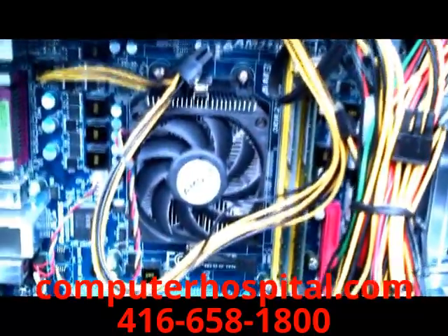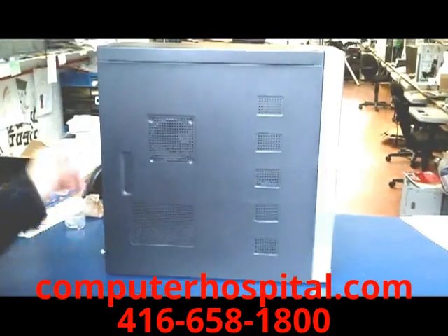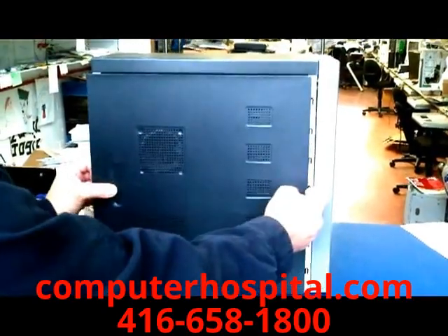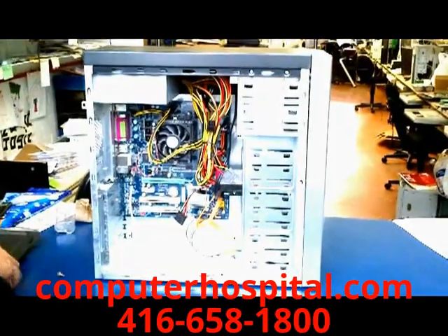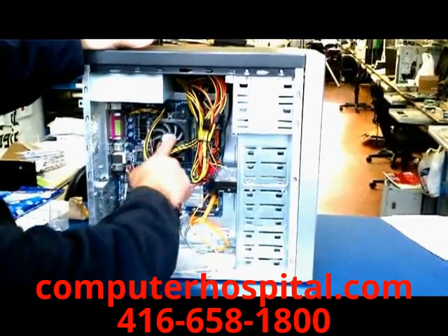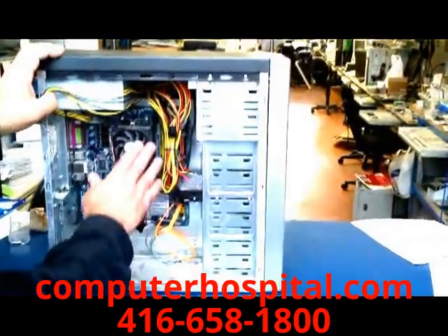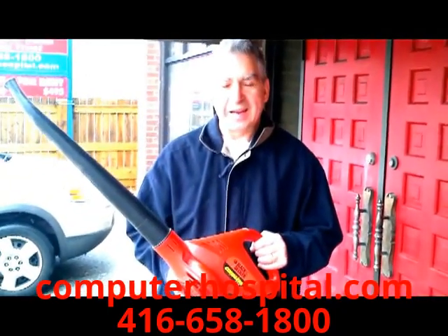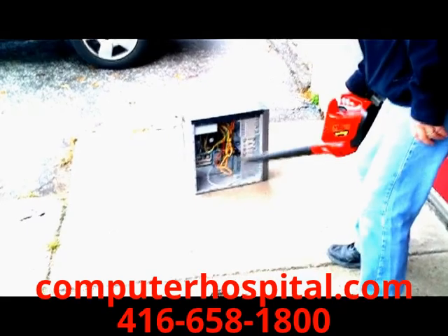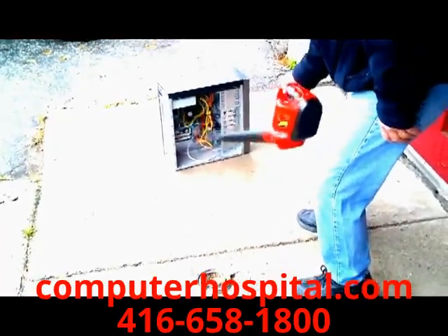That's the end of how to clean the dust from your PC by Computer Hospital. Here's a short summary of what we've done: First, remove the side panel. Then check inside for the dust level. If you have lots of dust caked on the CPU fan, you may need to brush it off gently with a small brush. Take the computer outside to blow out the dust — you don't want to do this indoors. Use something strong enough to do the job; we use a battery-powered leaf blower.